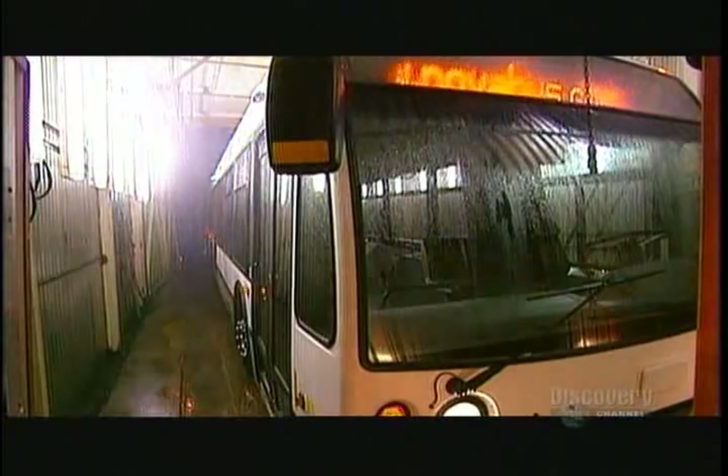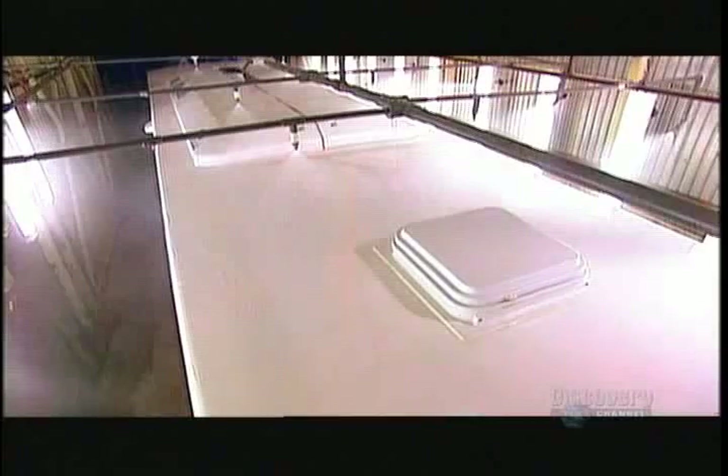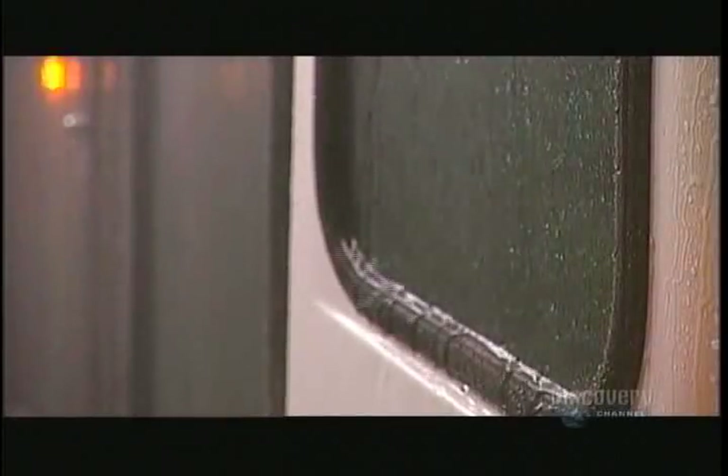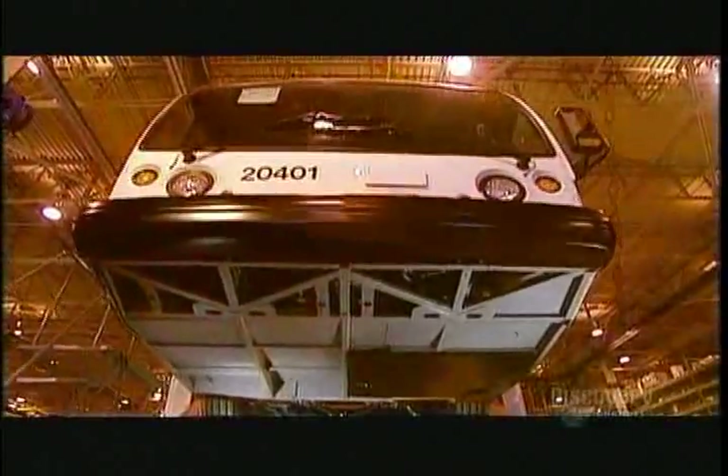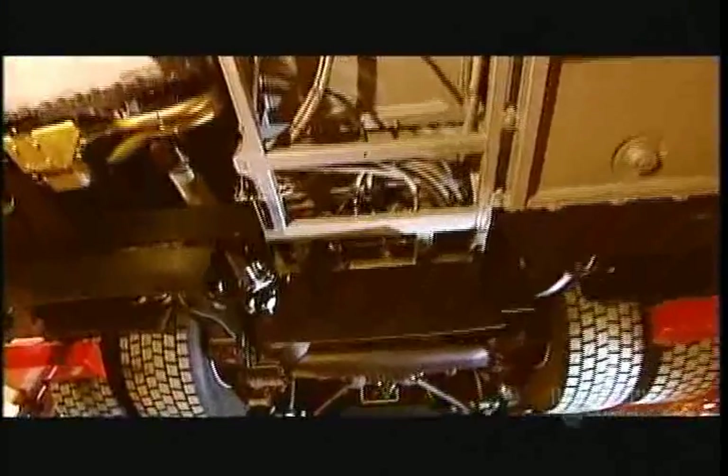The finished bus undergoes a half-hour water infiltration test with all the systems running. This ensures there are no leaks. At every phase of production, the factory does a quality control inspection, checking everything from mechanical safety to finishings, right down to the tiniest of details.